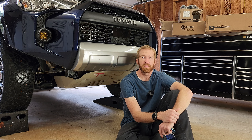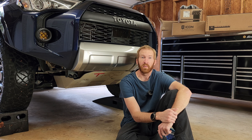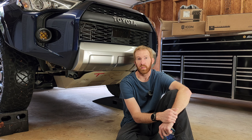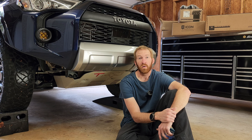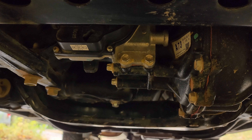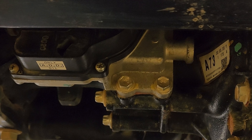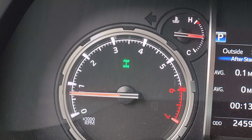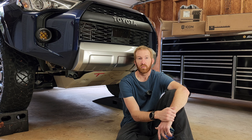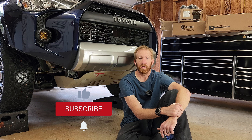Hey everyone, welcome back to the channel. My name is Tim and this is Tim the Trail Man. Today we're going to talk about a specific problem with Toyota 4Runners. A common problem for the 4Runner is the four-wheel drive actuator — it'll get water in it and ruin the circuit board, causing a flashing light on the dash. When that light's flashing, your front four-wheel drive is not working.